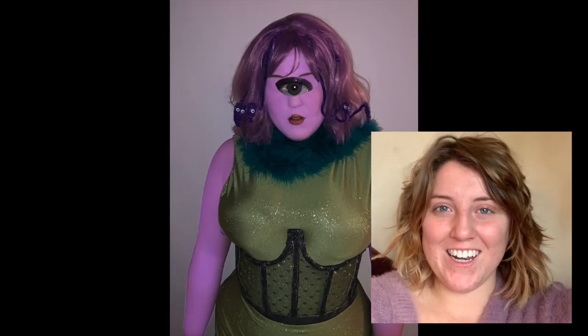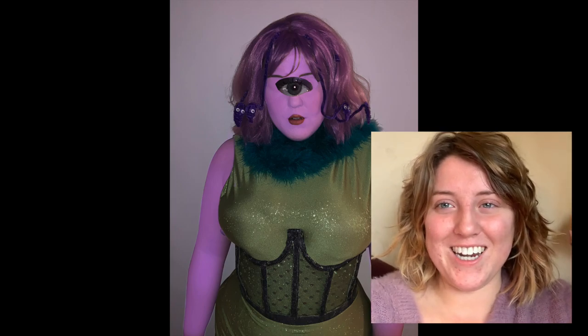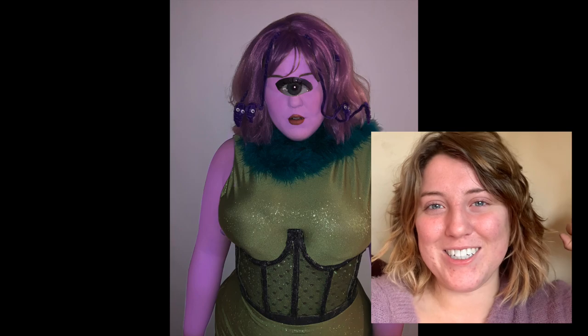I didn't film an outro, but let me just say thank you to all my subscribers — over 100 of you, I love it. And to anyone else watching, more videos coming soon. I'm really trying to be more regular about uploading, so yeah, thanks for watching — happy Halloween!